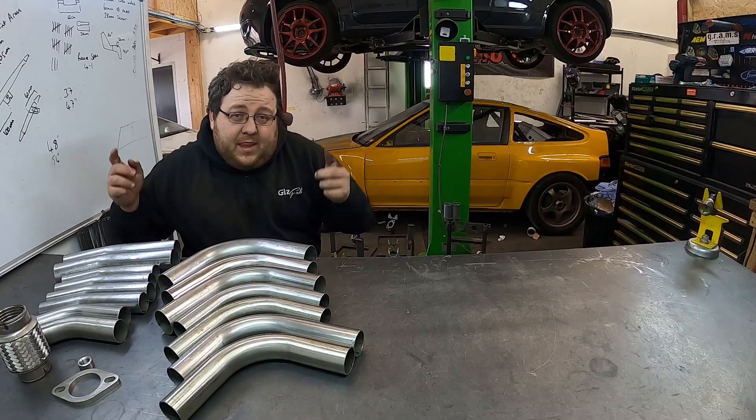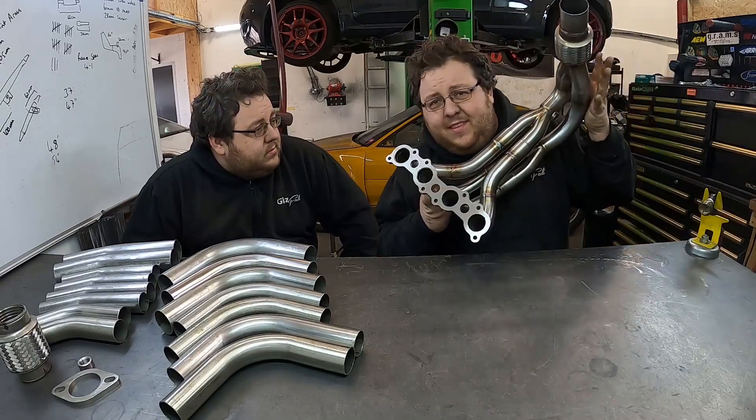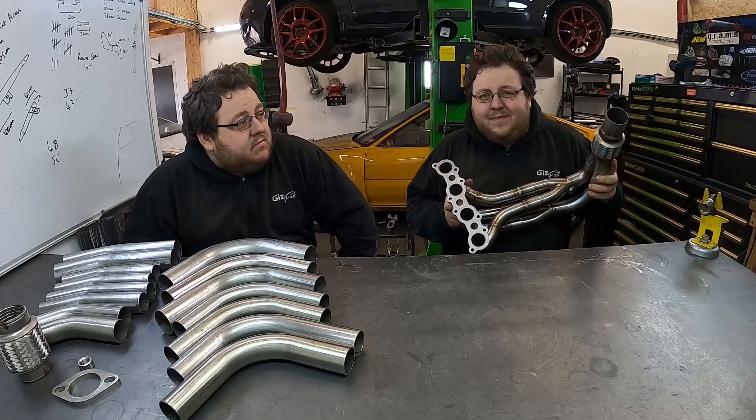So on today's video we're going to turn this lot into one of these bad boys. Nice, cheers man.